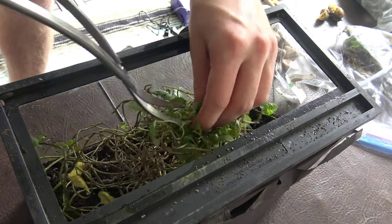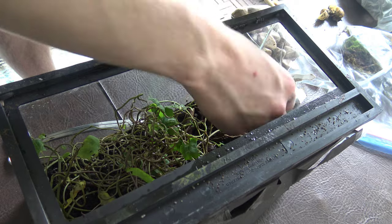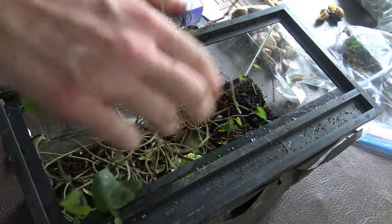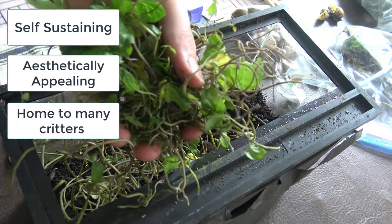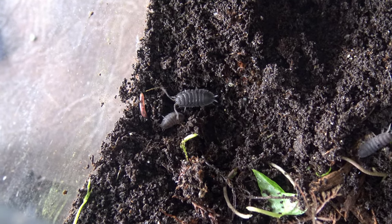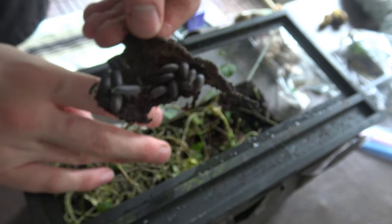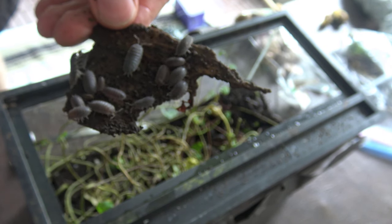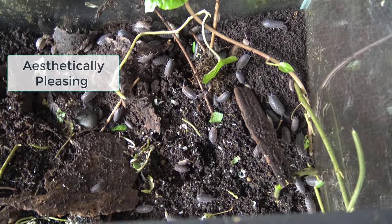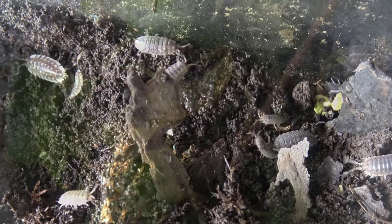Some of you are probably thinking, what the hell is an IsoProject? The IsoProject didn't have a goal at first, but eventually — I think by the third video — the goal slowly evolved to create a bioactive, self-sustaining, and aesthetically appealing ecosystem that would house many different species: slugs, isopods, snails, centipedes, millipedes, and worms. So I outlined three major points: self-sustaining, aesthetically pleasing, and housing many species. For each of these points, I'm going to set up the goal and then give the success rate a number out of 10.